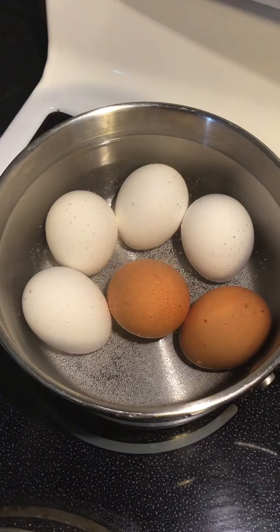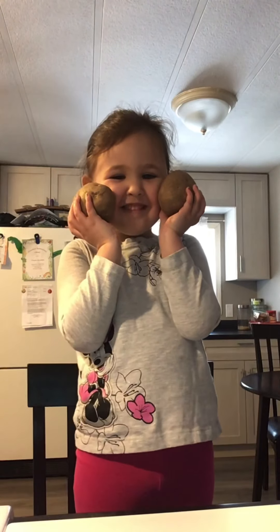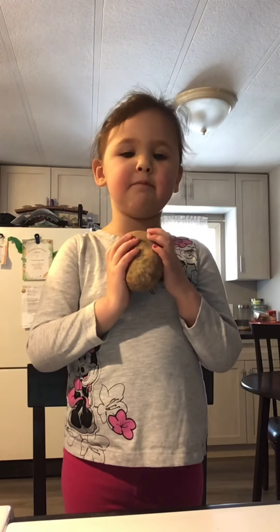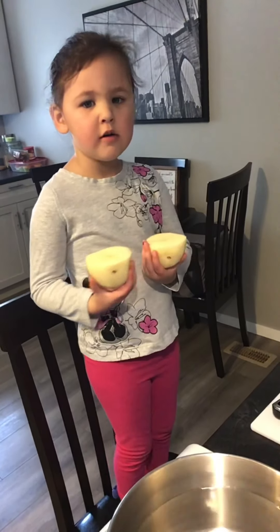First, let's boil some eggs for eight minutes. You're going to need potatoes — peel five potatoes and put them in a pot of water.